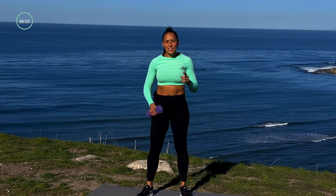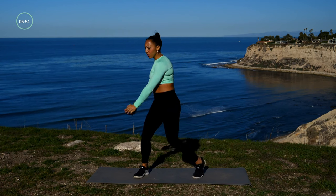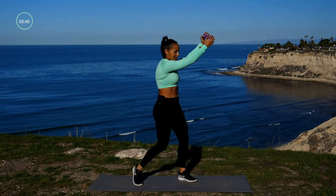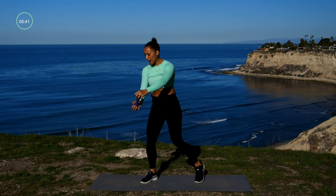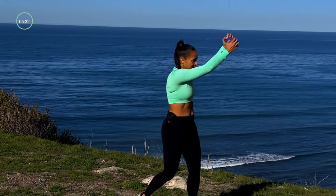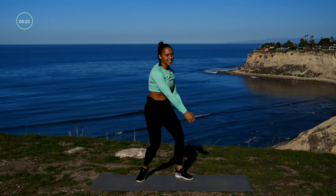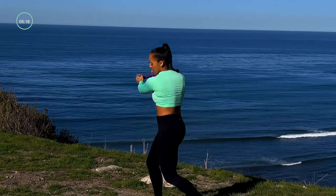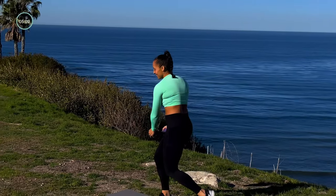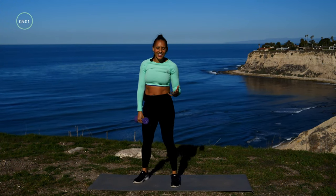Let's take this dumbbell, stand with your feet about shoulder-width apart, and we're going to do a standing figure eight. Keep your arms long, move through your shoulder — elbow stays extended. Ready, here we go — 45 seconds. See if you can make this figure eight just a little bit bigger. Remember, I'm moving through my shoulder, my arms stay nice and long. Good — ten seconds. Four, three, two, one.